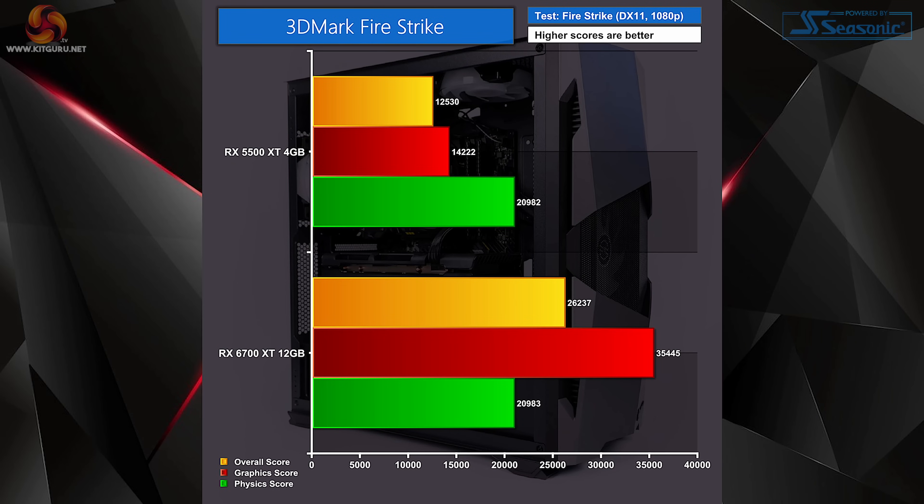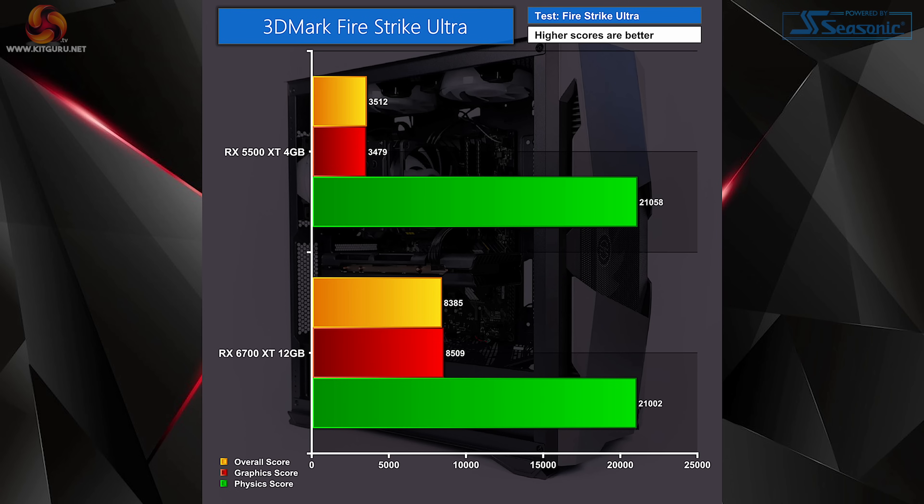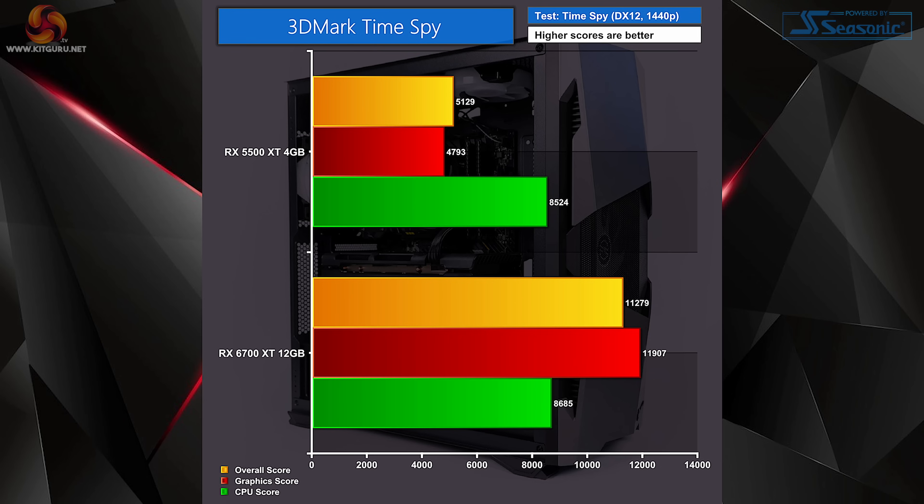Starting with synthetic tests using 3DMark: during Firestrike, the system with the RX 5500 XT suffers in the overall and graphics tests but excels during physics. Swapping to the RX 6700 XT keeps physics roughly the same but delivers a big performance boost overall — more than double the RX 5500 XT's graphics scores. At Firestrike Ultra, the stock system struggled overall but the RX 6700 XT shows nearly triple the previous scores. In Time Spy we get a decent CPU score with the stock card, but the RX 6700 XT results just speak for themselves.